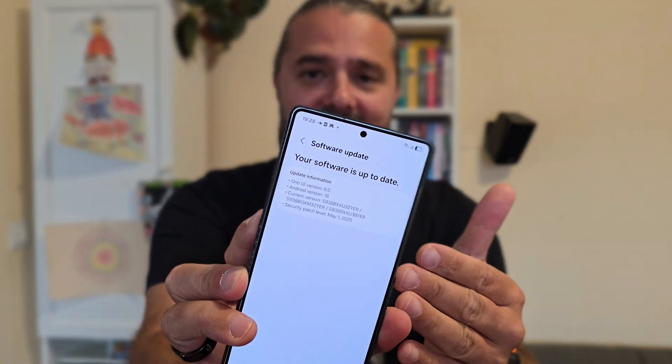Samsung finally launches the One UI 8 beta program, and I had the first beta installed on my Samsung S25 Ultra. If you've been following my channel, this is already the sixth test firmware, but it's also the first official beta. The version is ZYER Android 16 One UI 8.